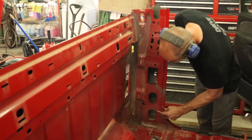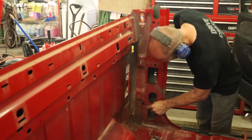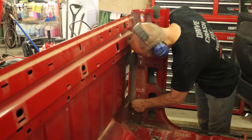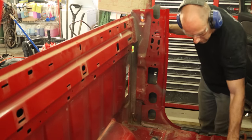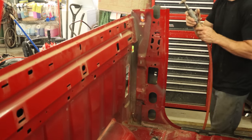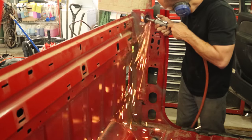Before we start drilling any pieces off of here, we're going to scribe some lines where the bottom of this inside piece meets up with the floor, because we're going to change this piece complete all the way to the bottom. Those marks will help us line up our new piece. They're not exact, but they'll get us close.